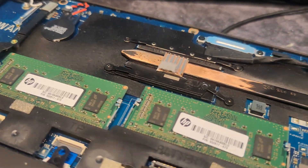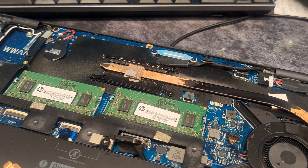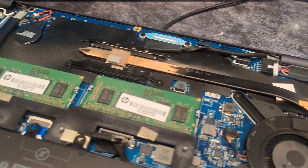Yeah, that's very stupid, but that's what I like to do to make this machine perform as good as possible, so it can reach around 600 in Cinebench at the lowest possible wattage.